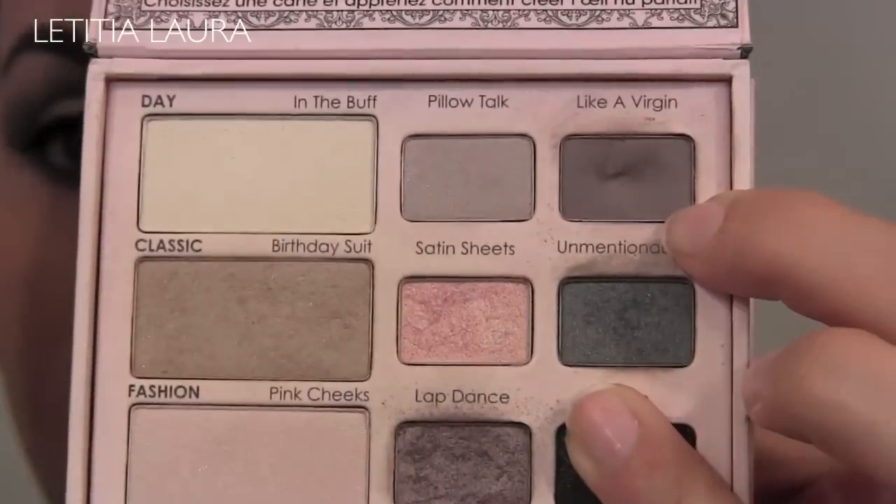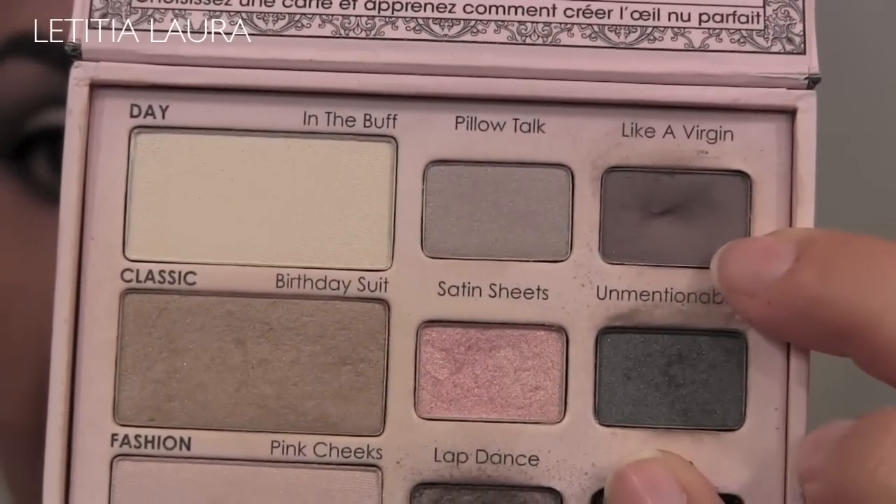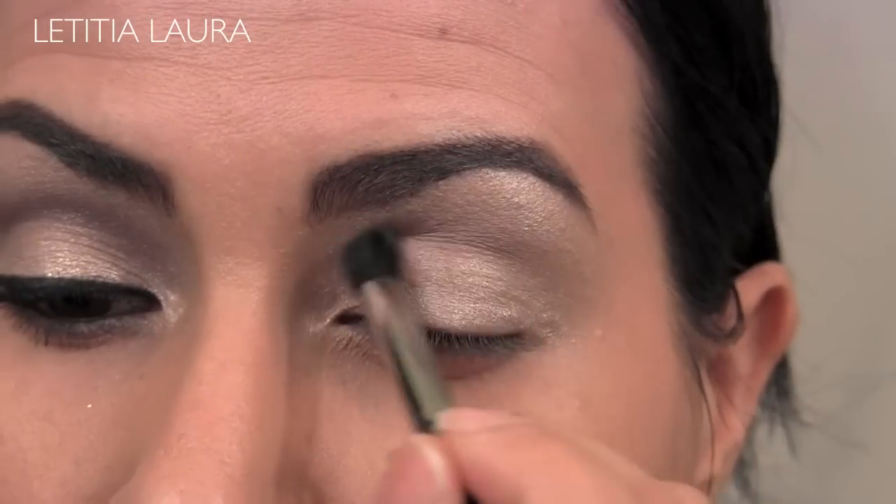For my Too Faced Naked Eye palette, I'm going to be taking Like a Virgin and placing this in my crease.